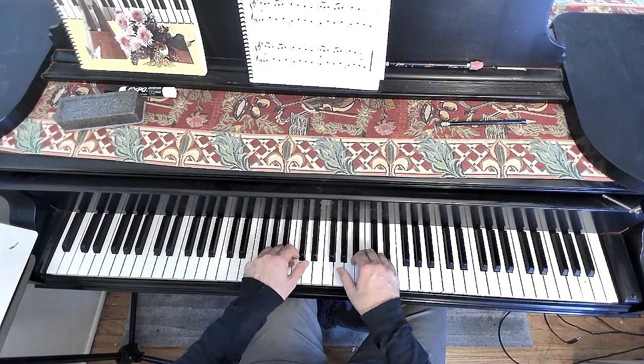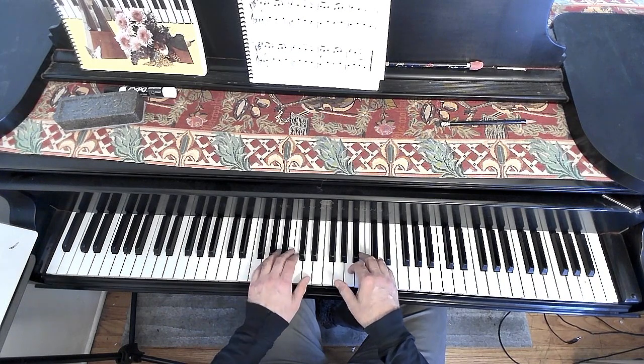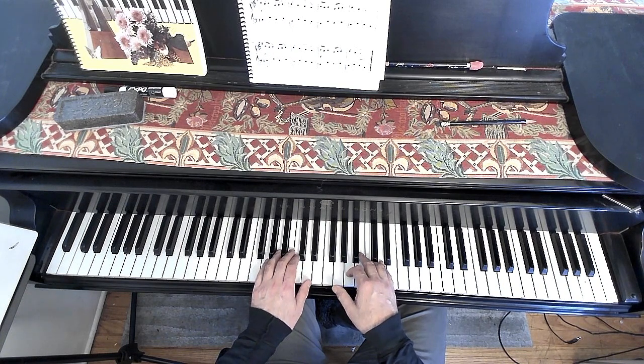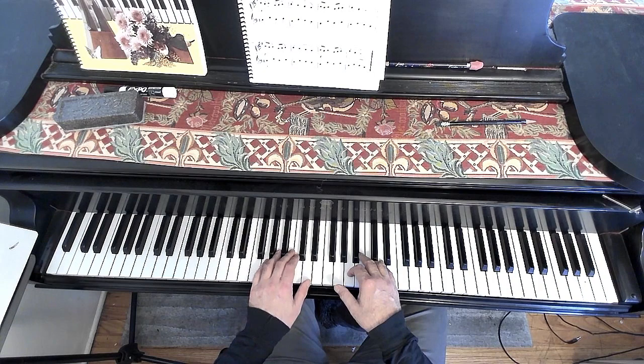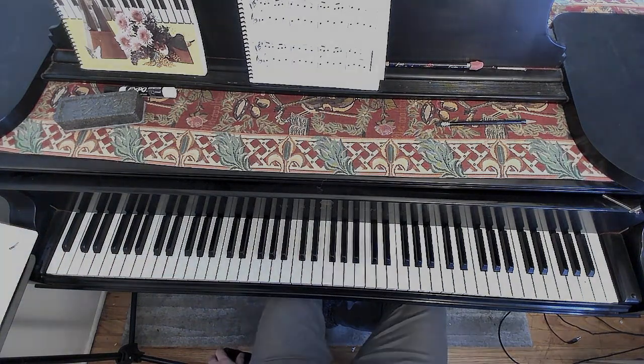So as you can see, once you play those first four measures, they repeat also — measures one through four are also measures nine through twelve and thirteen through sixteen. So you really only have eight measures of music to learn. Thank you.